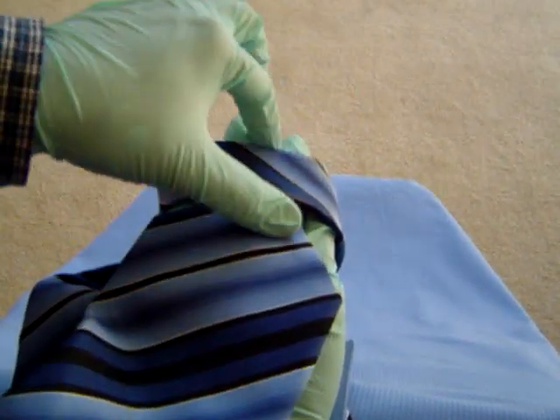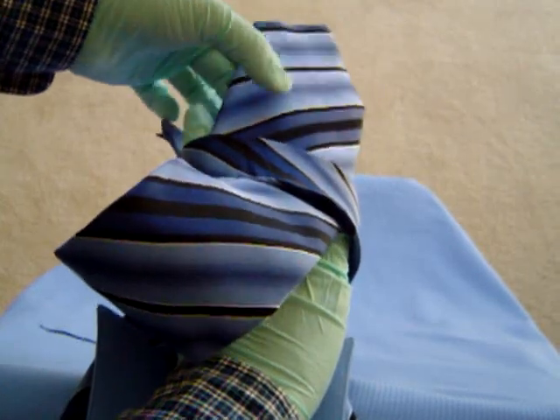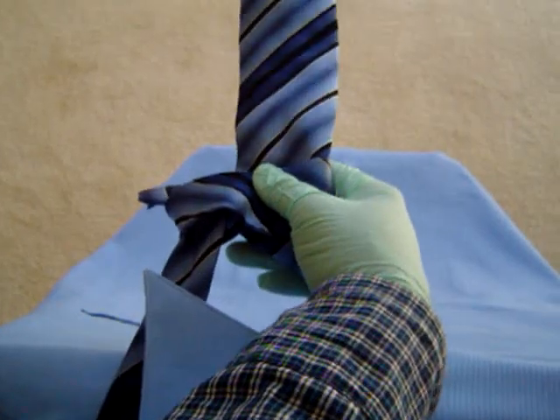Finally, put this end underneath the bridge like this and pull it out slowly. At the same time, you can remove your right hand from underneath the bridge.